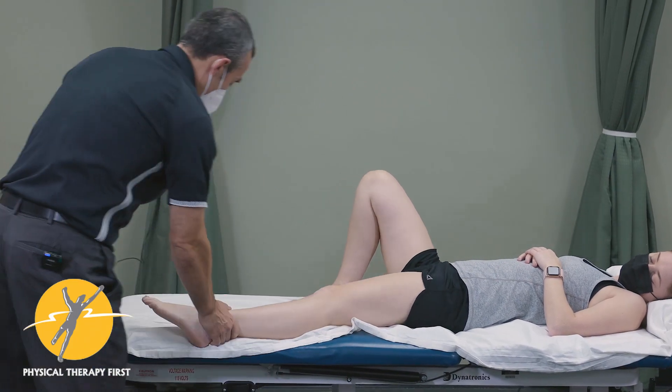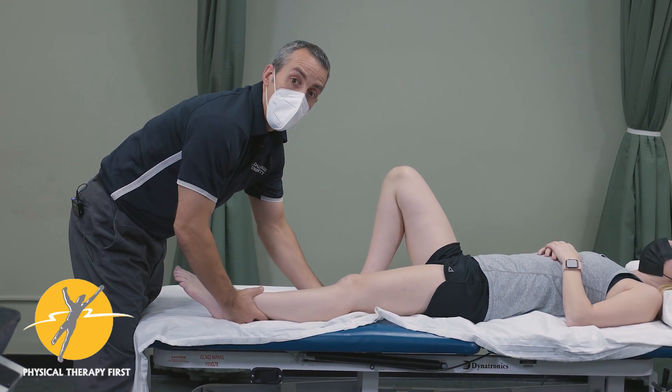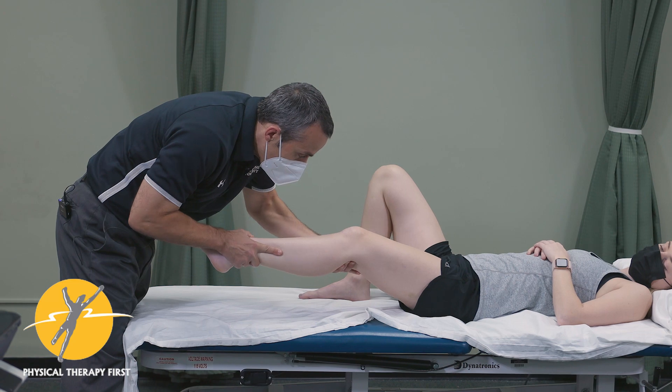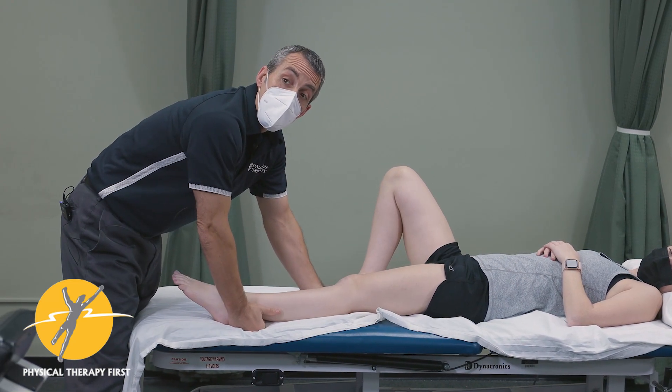You can also perform the stress test in standing. Remember there are two bands, so you can test it in extension and then bend the knee at 45 degrees, looking for reproduction of pain.